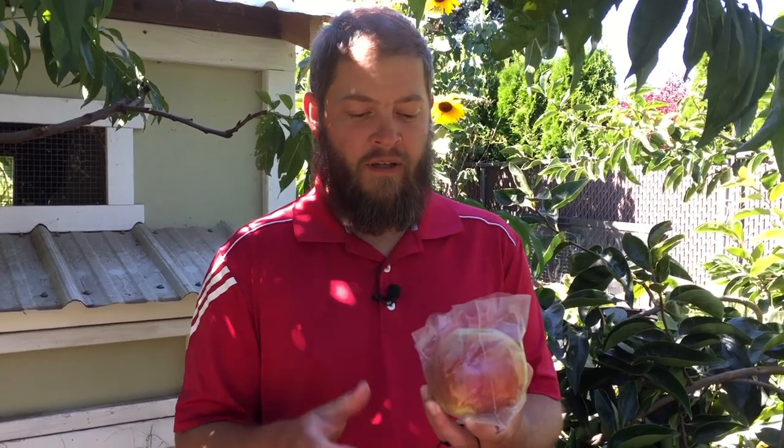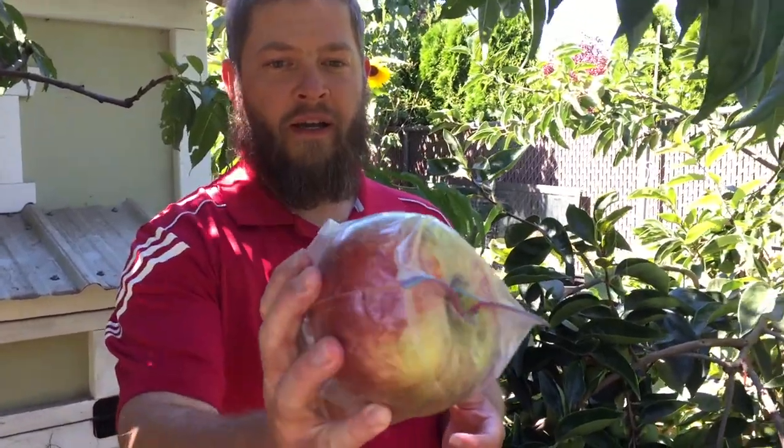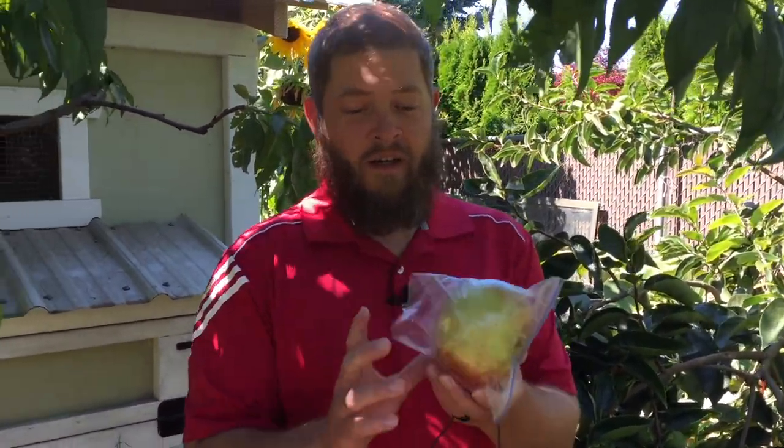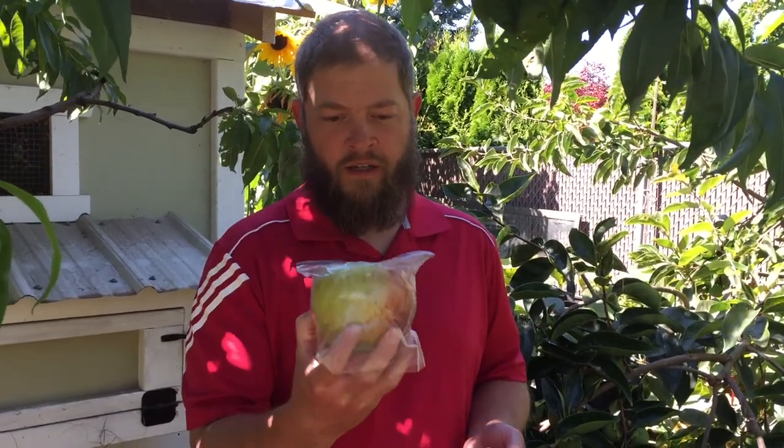So this was just a windfall. We mostly just eat the windfalls because we know they're ripe and they land on the grass and don't get bruised or anything. You can see this apple has stretched this bag out completely. I do not know the variety of this apple — it's pretty sweet and it's just really, really big. I grafted this onto rootstock and I did know the variety at one time, but I didn't write it down. So if you are interested in growing this apple, I can get you some cuttings — you can send a donation on Patreon or something, just let me know. In a few minutes we'll take this in and cut it and show you what it's like inside. But let's look at some of the other apples.